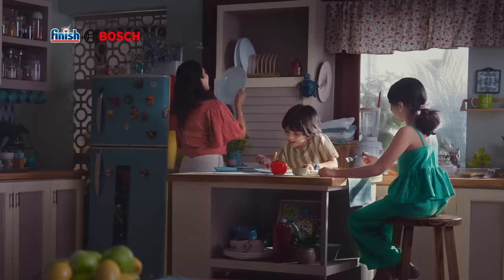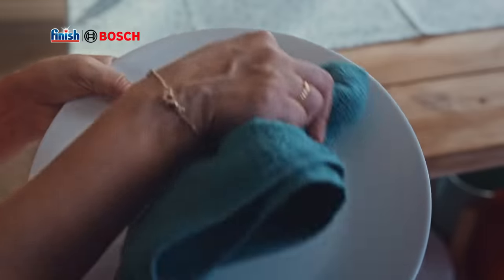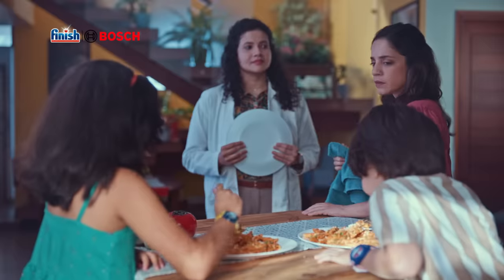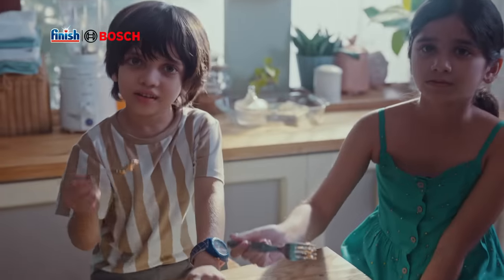It looks so tempting. Let's eat it. Now it's clean. It looks clean. In the hand, the germs are just rare. Let's finish this germs tension. Forget the germs from the hand.